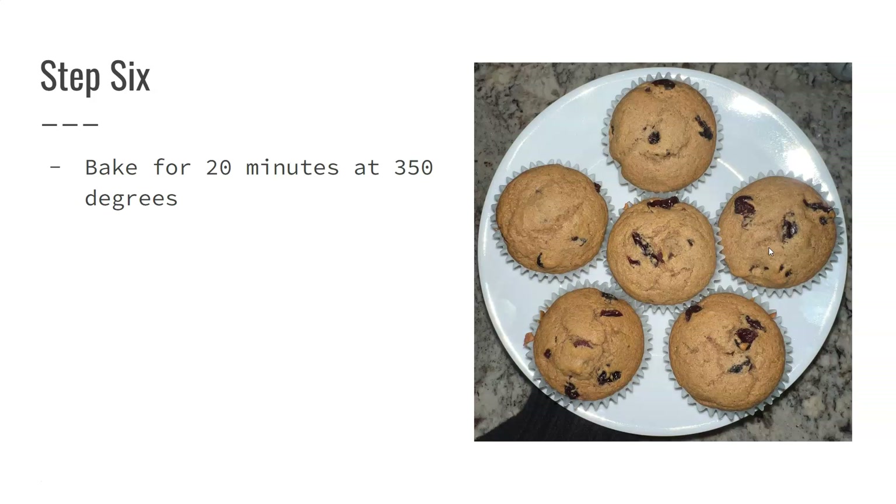I hope you enjoy this recipe and make them at home. As always, let me know how it goes, and if you have any questions you know where to reach me. Have a great day, thanks for watching.